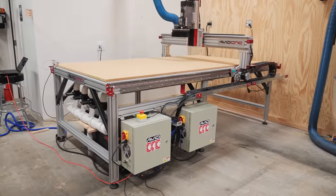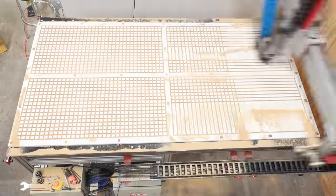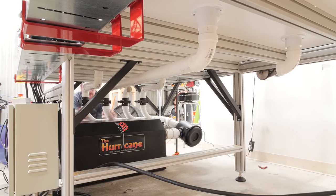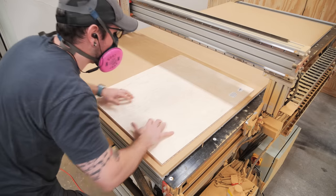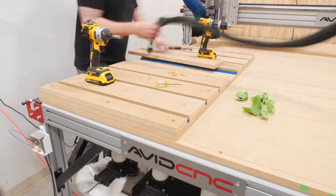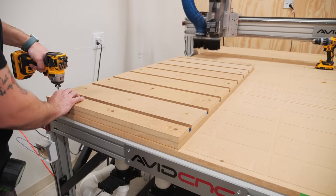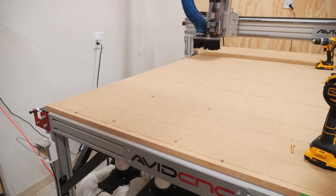With that, the machine was officially assembled and calibrated, and the next part of the process was setting up the spoilboard, but I'm going to save that for my next video. I decided to go with a vacuum workholding system on my CNC so that I can easily cut sheet goods without needing any tabs, and the process for setting up that system was a project in and of itself. I'll also be adding a T-track workholding system that will mount on top of the vacuum system, and I'll be covering building both of those in next week's video.